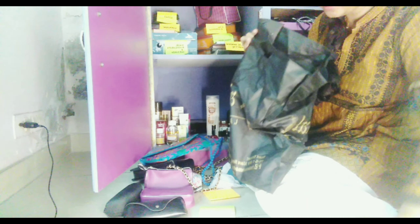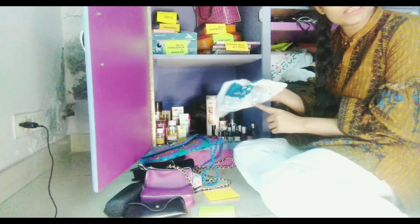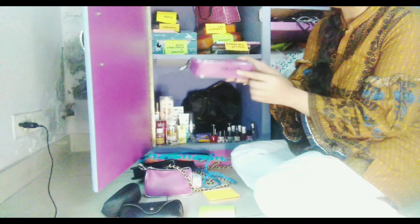I will put my straightener and other hair tools in this bag and place them on top. Then I will place all my nail polish over here. I will also place my shampoo, hair spray, micellar water, and oils in this section to keep everything organized and separate.